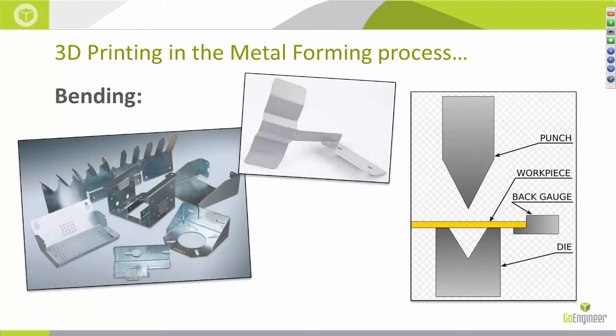Now it may seem self-explanatory, but the definition of bending when referring to metal forming is a manufacturing process that produces a V-shape, U-shape, or channel shape along a straight axis in ductile materials, most commonly sheet metal. It's typically used to produce products like electrical enclosures and rectangular ductwork. There are a lot of variations of bending, such as air bending, bottoming, coining, folding, roll bending, and wiping, to name a few.